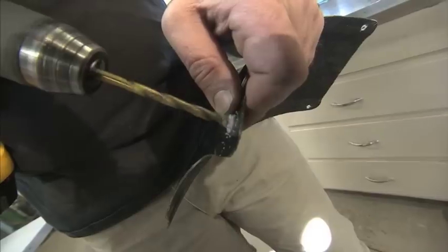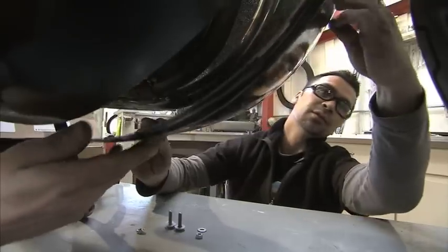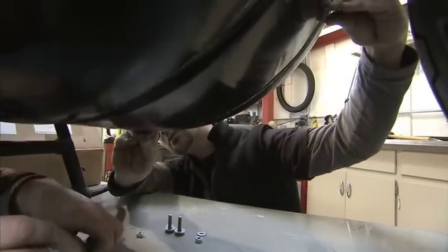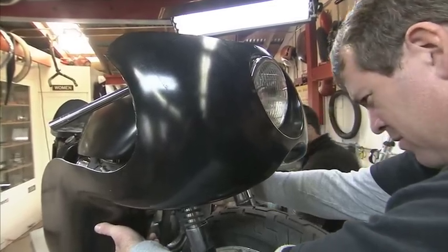We had to put some bumps or blisters in the bottom to clear the exhaust, and of course a headlight opening so you could run it on the street.